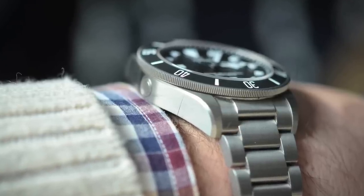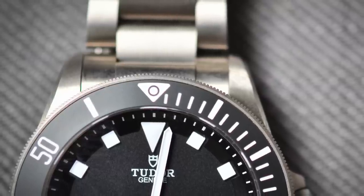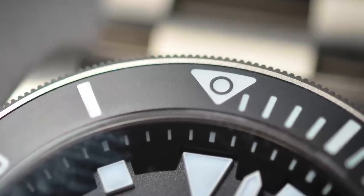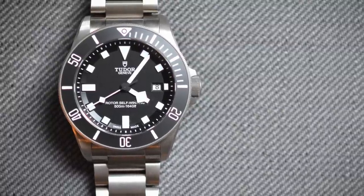The triangle up top at 12 has a kind of faux pearl effect to it. Instead of just doing a plain triangle, they wanted to put a circle there to catch the eye so the diver could see where 12 o'clock was quicker. They couldn't use an actual pearl because of the stirability — the pearl is susceptible to falling out.